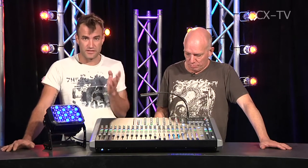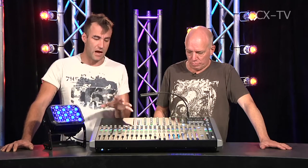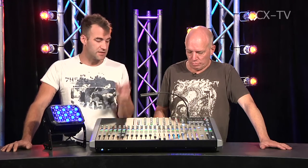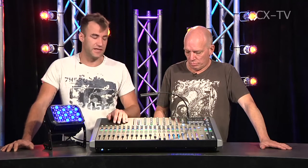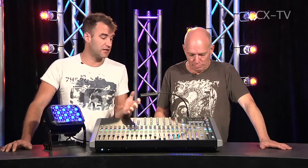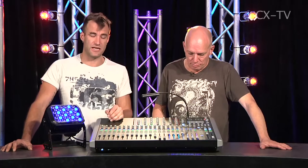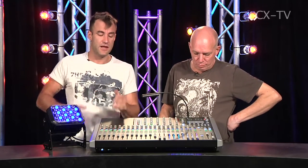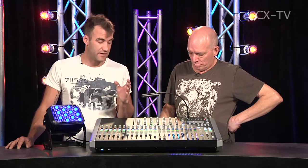The dumb user lockout feature is another good addition. When we reviewed the original compact series there was no real security function, which is something you want in a school or small house of worship environment. This version of the software, applicable across the whole compact range, has a very nice security setup: you can allow users to modify only faders, or include channel parameters but not outputs, and choose which layers they're allowed to adjust. You can have lighting preset states on the alt layers locked and just allow users to bring the master levels for those looks up and down.